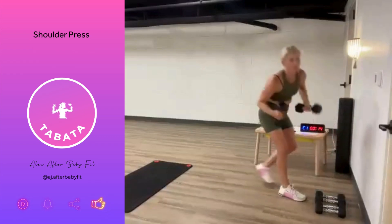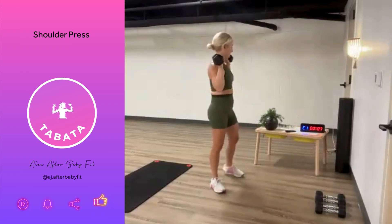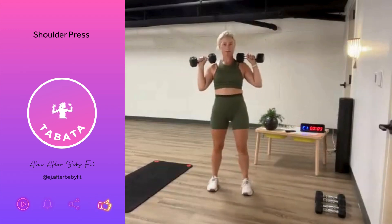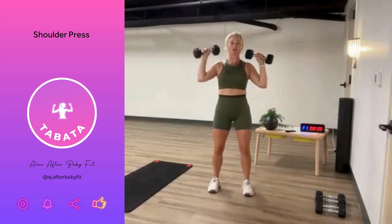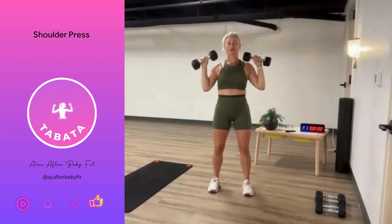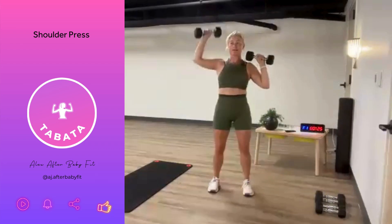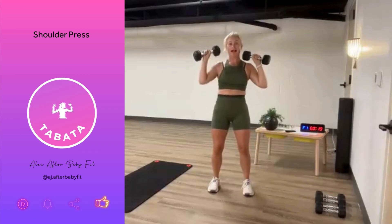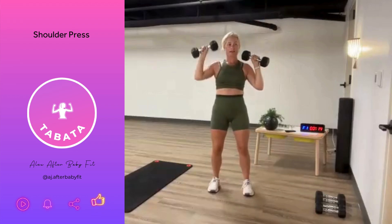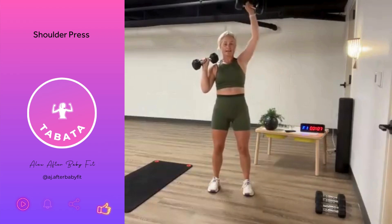We're going to take our two dumbbells here. We're going to go nice and wide, and we're going to alternate a press. We're going to go in five seconds. Drop those shoulders and let's go. My knees are soft — no locked-out knees here. We've got four movements, which means we're going through this three times, so feel free to modify as you need. Going to a kneeling position is totally fine. If you prefer to do both arms at one time, progress it that way — that's an option as well.